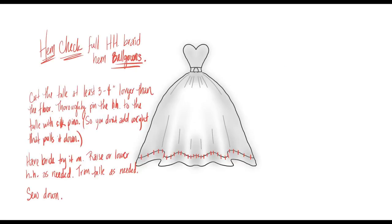For tulle ball gowns with a horsehair braid hem, I always do a hem check — really, I almost always do a hem check even on a narrow A-line, just to be safe. Cut the tulle at least three or four inches longer than the floor, then hem the dress to be too long. Thoroughly pin the horsehair to the tulle with silk pins — not your yellow-headed quilting pins — because the lighter weight matters. With 40 or 50 pins on a very full ball gown, the weight can pull the hem down, and when you take the pins out the hem rises back up.